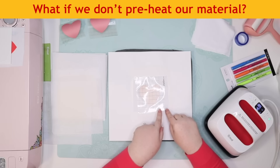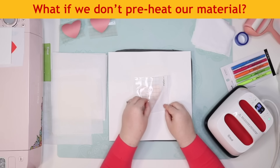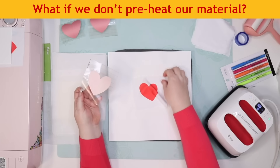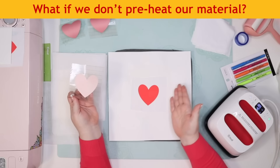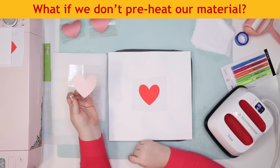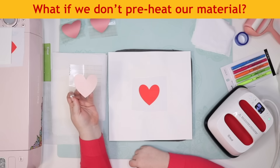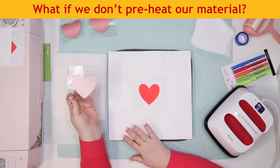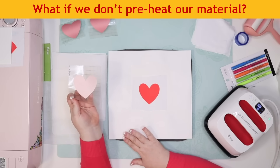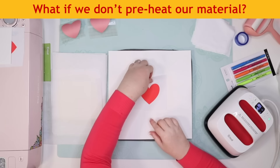So this is the test with no preheating. This looks really good to me — preheating was not necessary in this case. The red is perfectly solid and vibrant, there's no ghosting, and the edges are very sharp. That said, I'd still recommend you preheat — it doesn't take long. I am in an air-conditioned room though; if it's humid, you could have different results. So that is our test with no preheating.